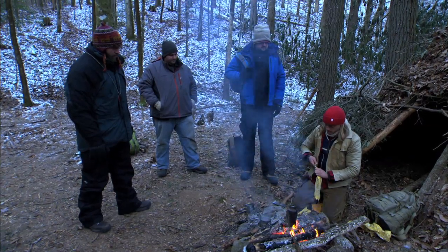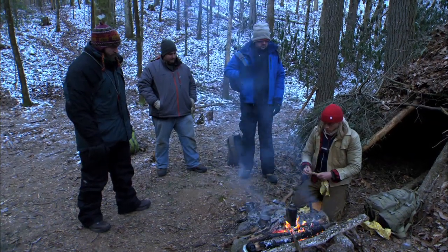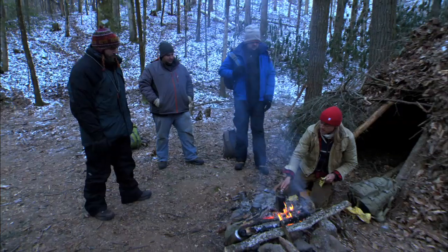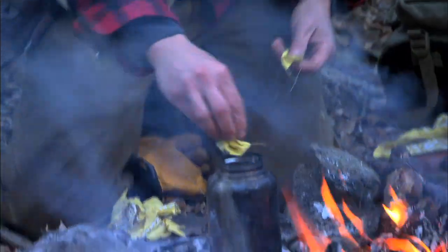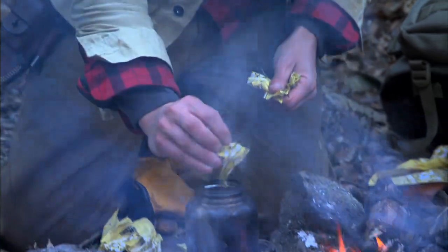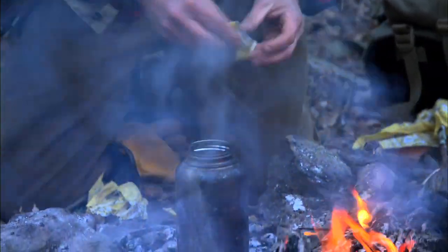And we have to char this, but we want to char it in the absence of oxygen as much as possible. So we're actually gonna put it inside of this metal container. I'm just gonna take a few of these. Remember how that char cloth was black? This is how you want this to look when it's done — we want this to be jet black.